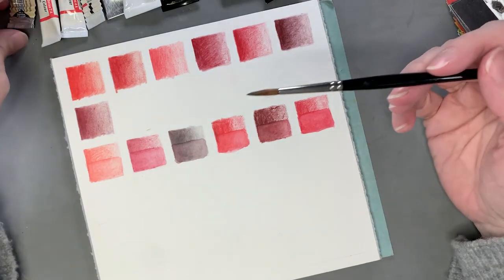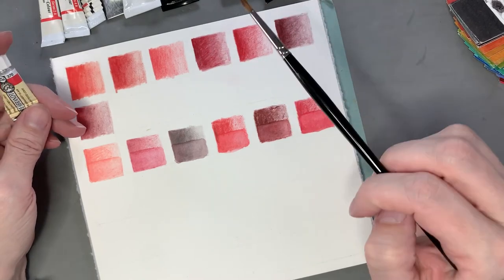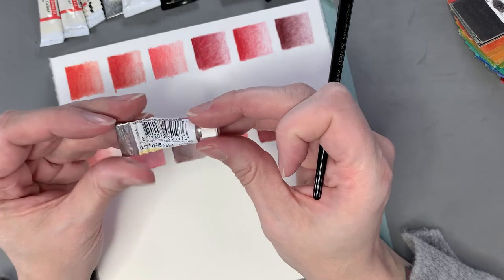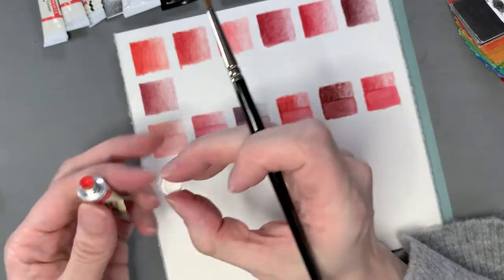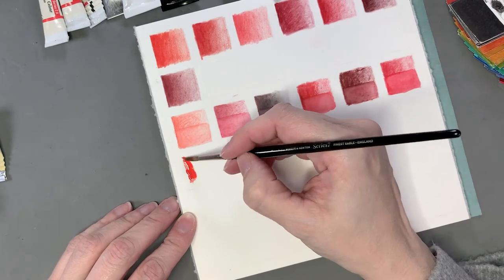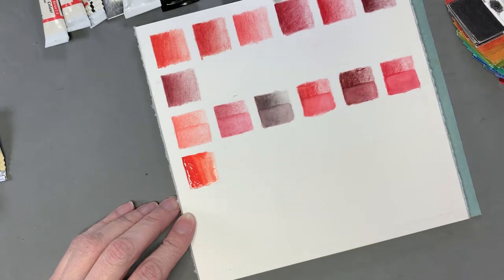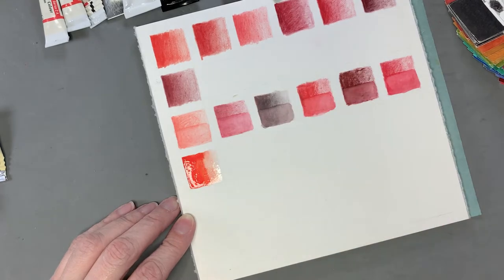Now I'll move into watercolors. I've laid them out above me in order warmest to coolest. Most are Winsor & Newton, a couple are Daniel Smith which is becoming one of my new favorite brands. This first oddball is a Rembrandt Permanent Red Light — I picked it up from a clearance basket at my art store. It's a very warm orangey red, like the scarlets and vermilions. Very intense lovely color — it reminds me of tulips in the sunshine.